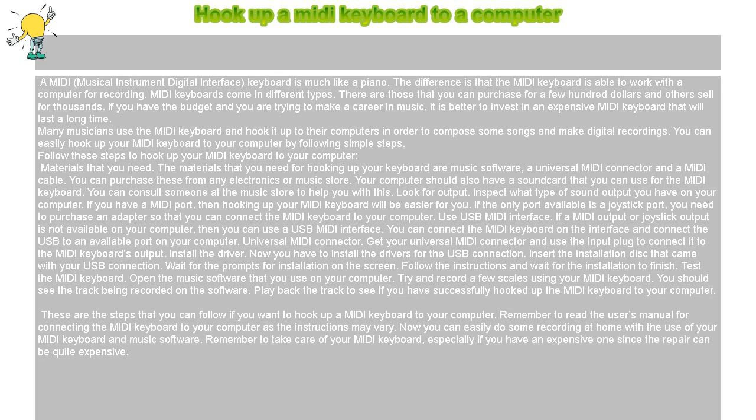These are the steps that you can follow if you want to hook up a MIDI keyboard to your computer. Remember to read the user's manual for connecting the MIDI keyboard to your computer as the instructions may vary. Now you can easily do some recording at home with the use of your MIDI keyboard and music software. Remember to take care of your MIDI keyboard, especially if you have an expensive one, since the repair can be quite expensive.